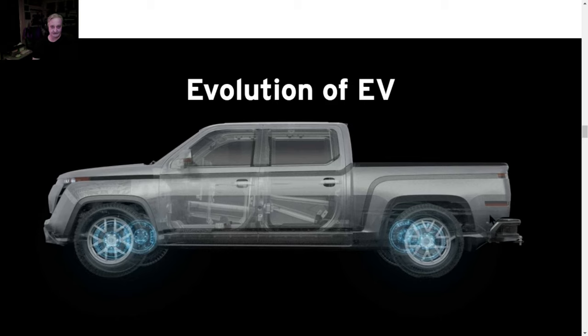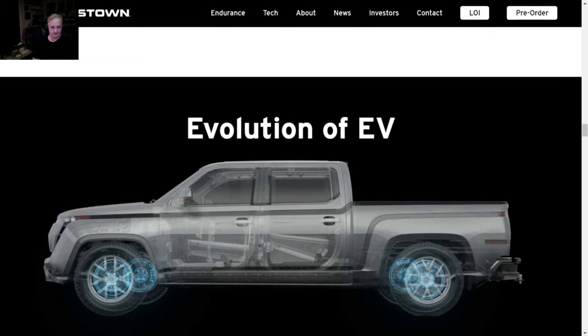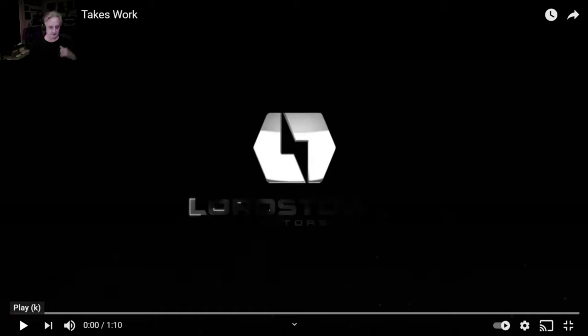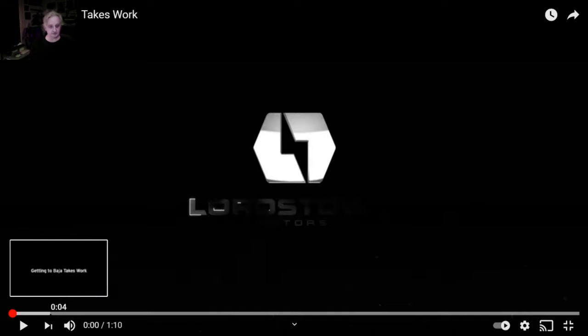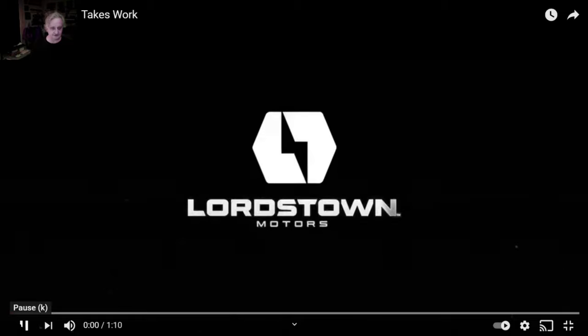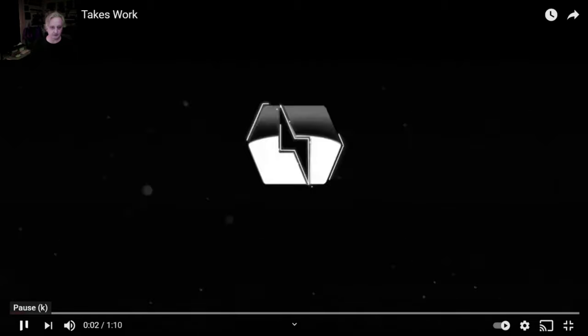This is a transparent view, but the body they're going to have is a facsimile - not this actual body. Anyway, that's just a starting point so you can get an idea of where we're going with this race truck. This is the first video put out by Lordstown today on the Baja truck, the E-414. This is the build video and I'm going to pause it at spots.